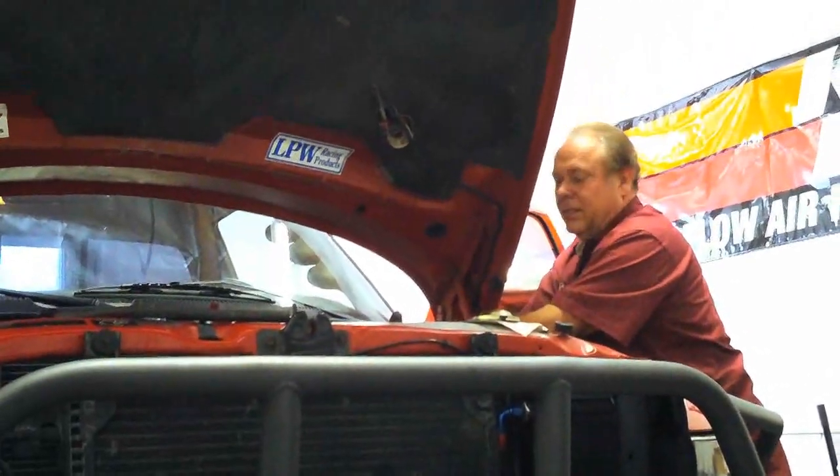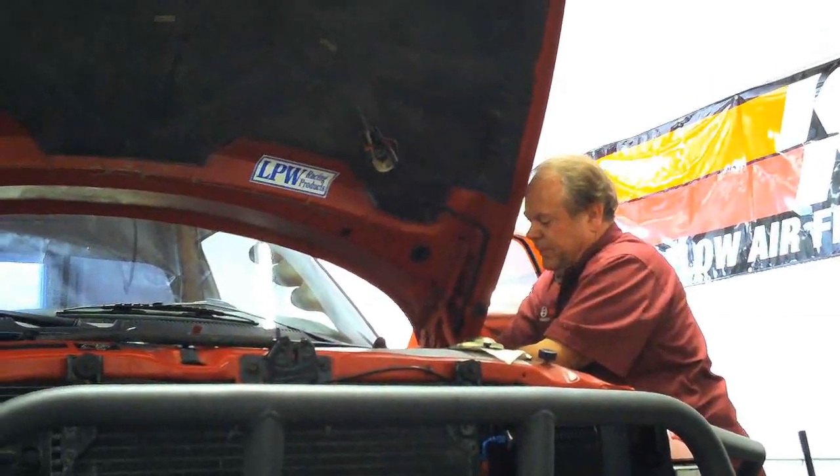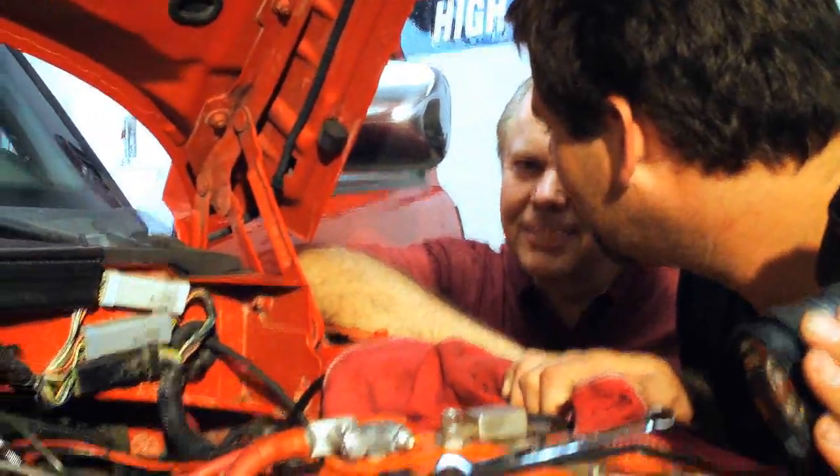This is the Corvette master cylinder — a version of it. Now we're installing the brake lines, tightening up the lines. I'm going to tighten them and then loosen them up half a turn so it'll bleed itself. I always use the same size fittings.